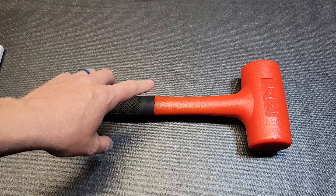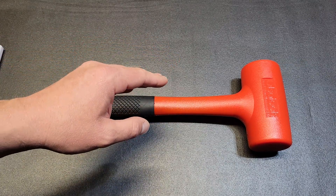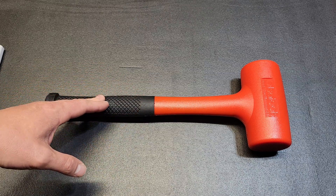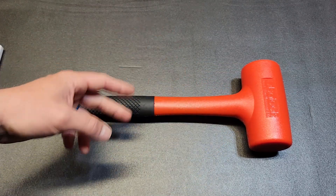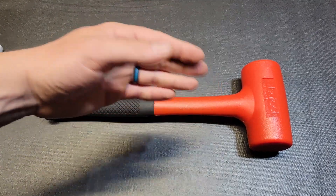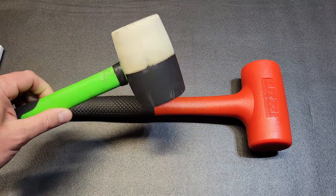A dead blow comes in handy when you're working with something you really need to move but you're not trying to damage it, and you're not trying to have a lot of rebound — that's where the steel shot really comes in handy. Two of the most popular hammers in the automotive field are the dead blow and the dead blow ball peen hammer. Two of my other most commonly used hammers would be a rubber mallet.